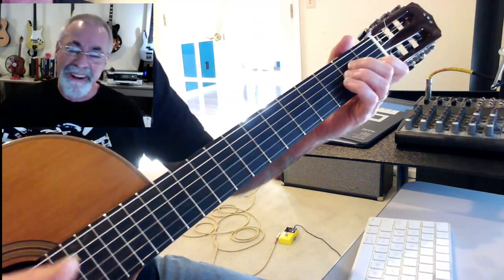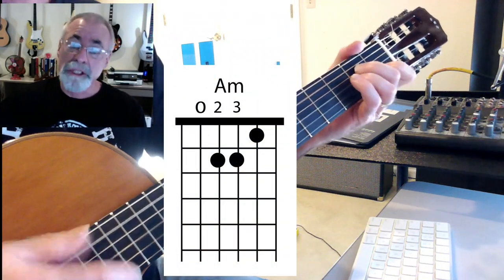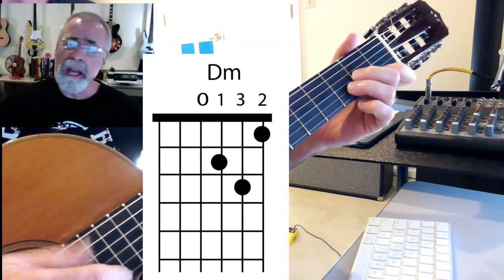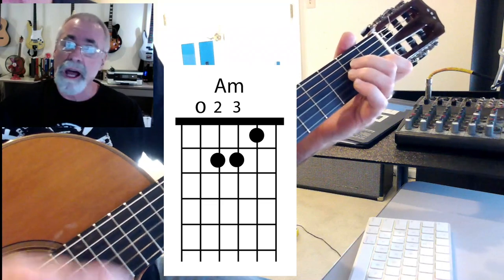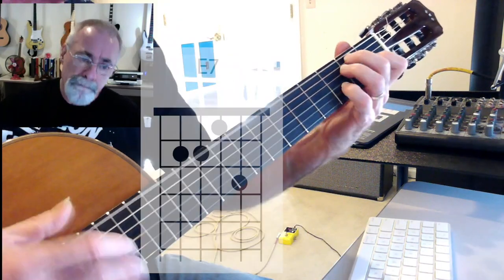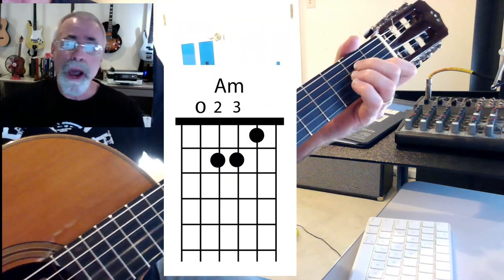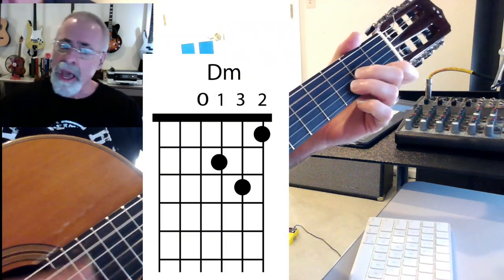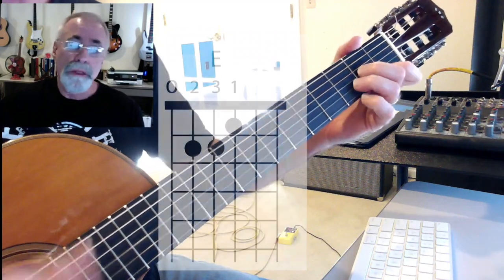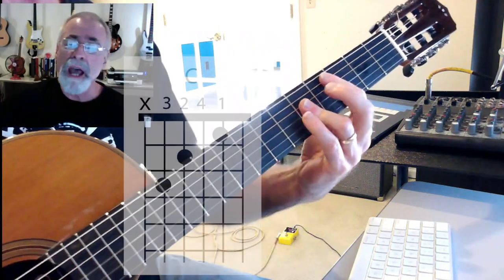One, two, one two three four — Spider-Man, Spider-Man, does whatever a spider can. Spins a web any size, catches crooks just like flies. Look out, here comes the Spider-Man! Is he strong? Listen bud, he's got radioactive blood. Can he swing from a thread? Take a look overhead — hey there, there goes the Spider-Man.